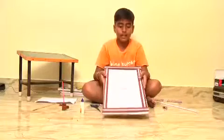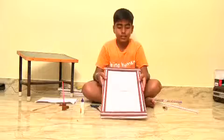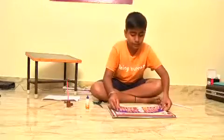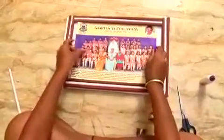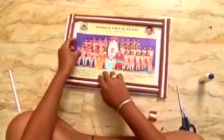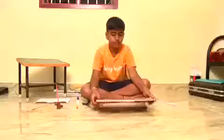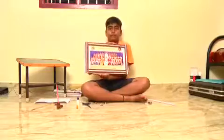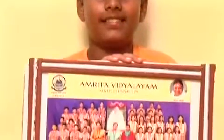We are attaching the roll paper to the cardboard sheet, then take a photo and gum-paste it on. And paste it. This is the photo frame.